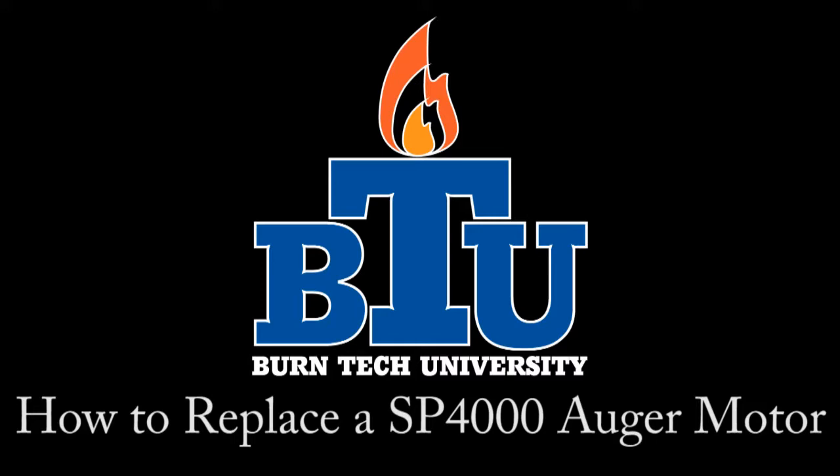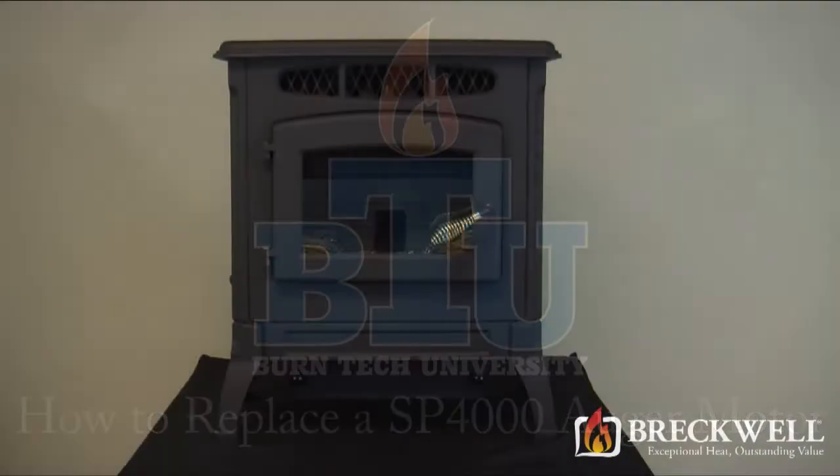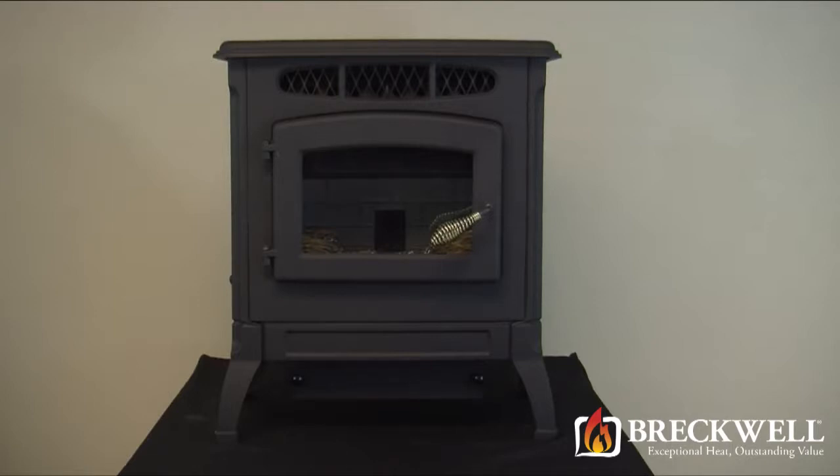Welcome to this edition of Burntec University presented by Breckwell. In today's video we'll show you how to properly replace the auger motor in your SP-4000 pellet stove.